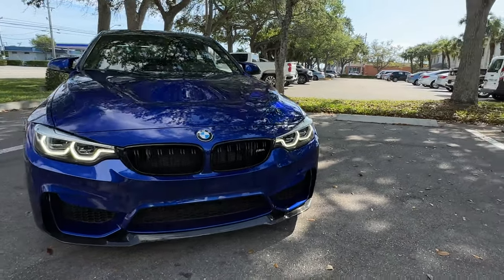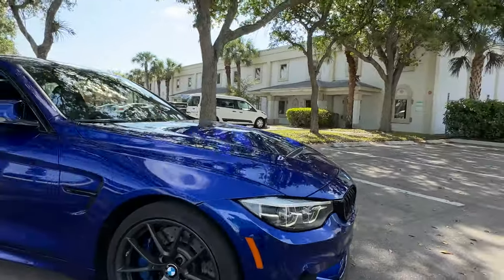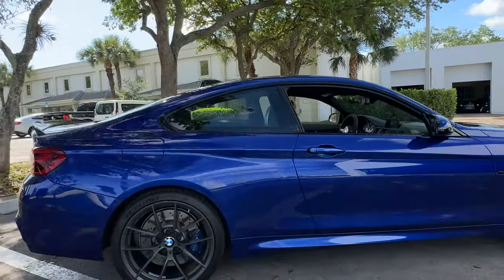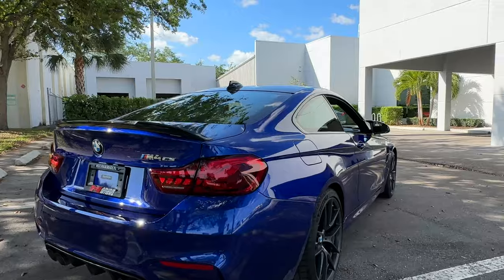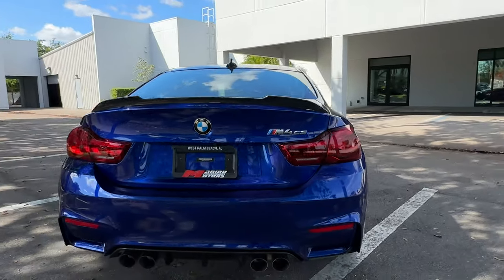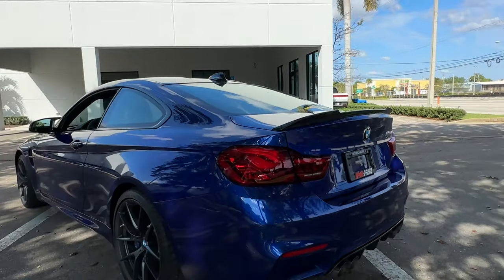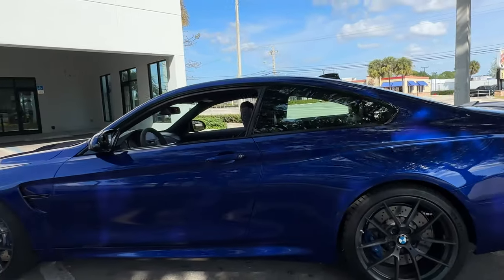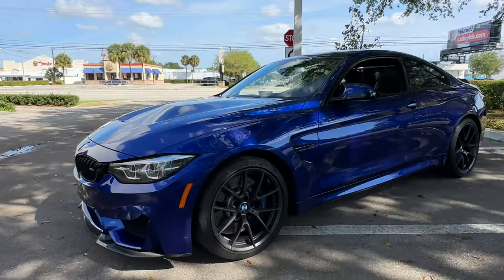Take one final spin around the car. Like I said, other than some minor rock chipping on the front nose and that small scratch we can touch up on the bumper, the car is a good solid 9.2 out of 10 — everything you'd expect for a 2020 with almost 16,000 miles. I do have all the keys and the books, so the car is complete with all those items.